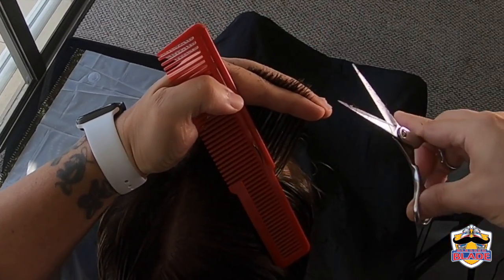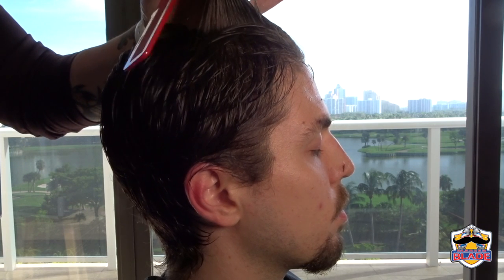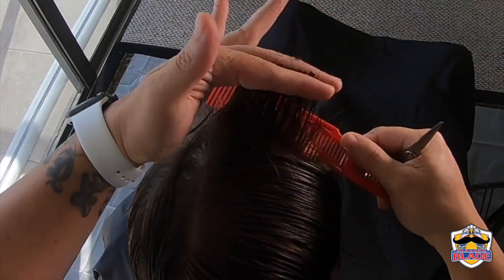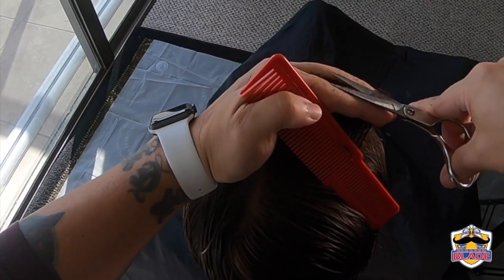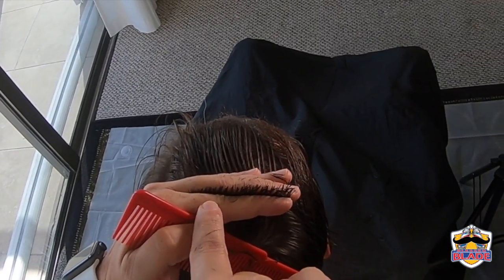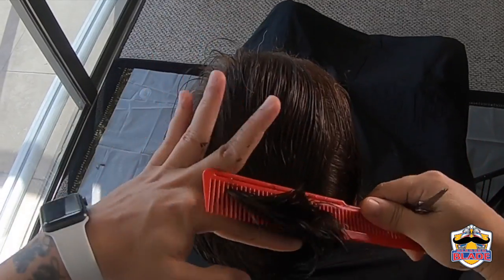Comb the hair again to the right and level the guideline with the right side of the top of the back. Continue in a horizontal position at a 90 degree angle, leveling the guideline with the right side of the top of the head all the way to the back.